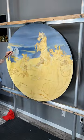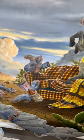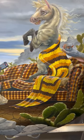Stay tuned and I'll have this painting done in a few weeks. Here's the progress of how I've done so far. Thanks for joining me.